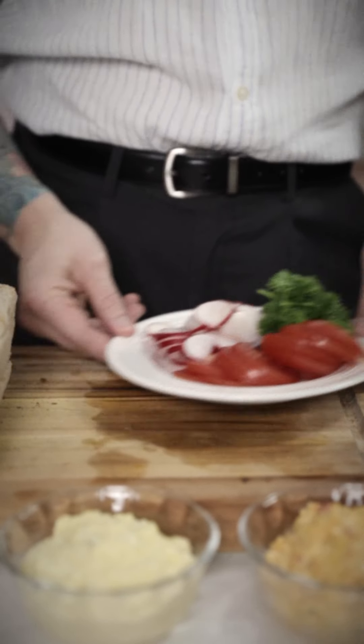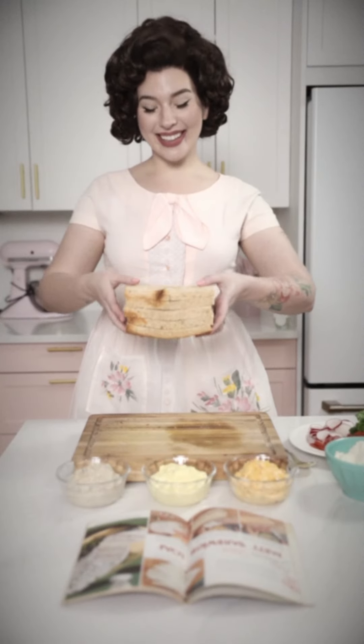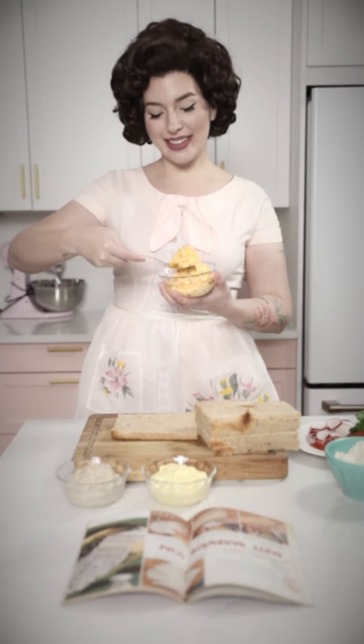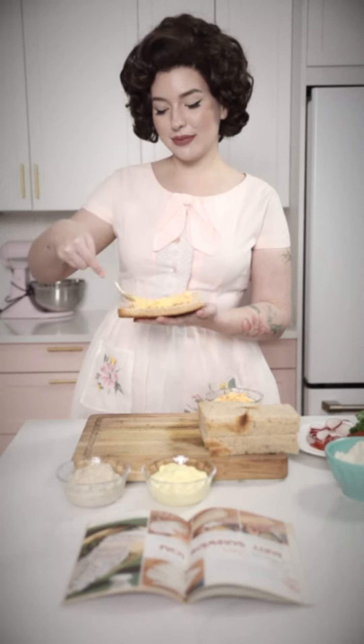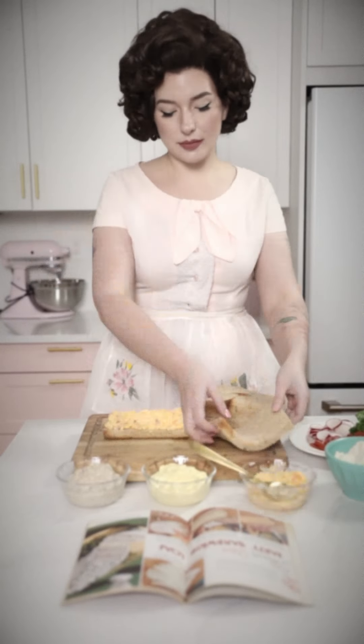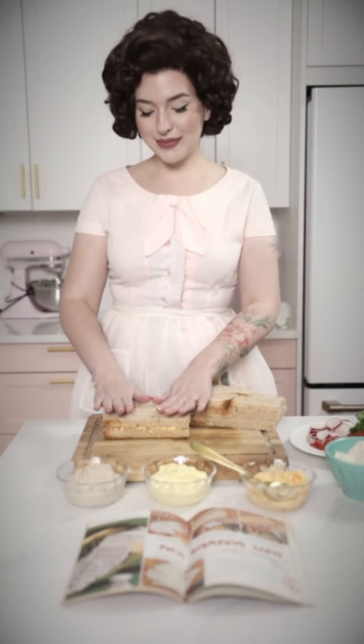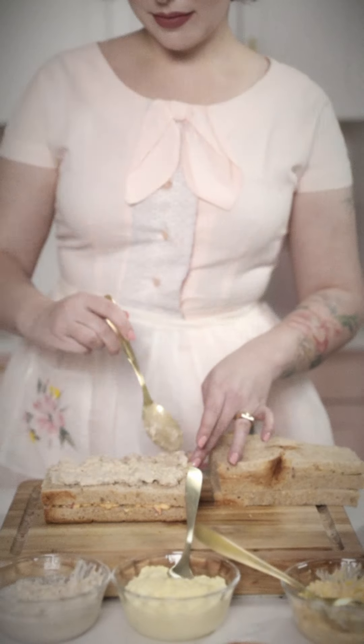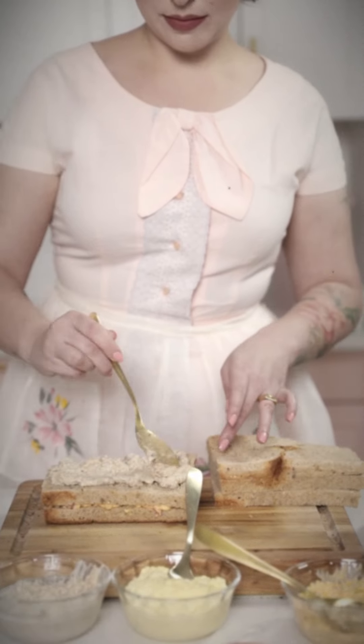Now let's assemble, homemakers. Begin by layering your spreadable cheese, then the tuna salad, then the tomatoes, and then the egg salad, layering upwards with the cheese spread on the final layer.